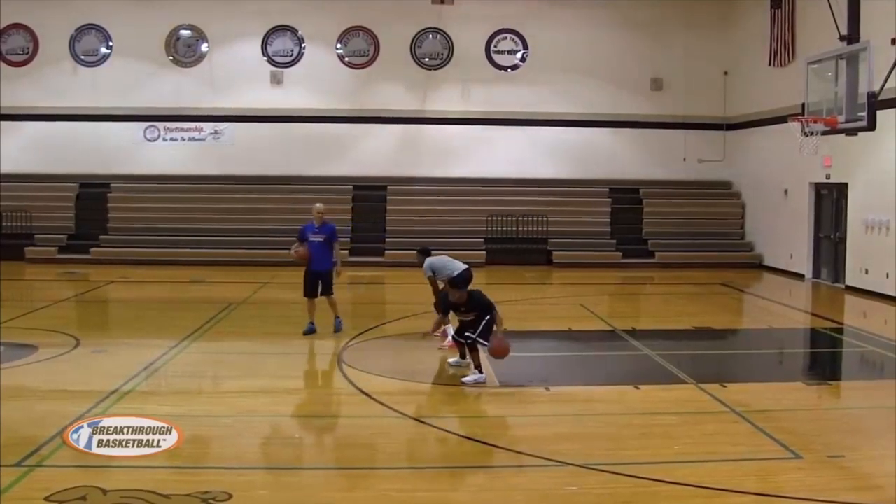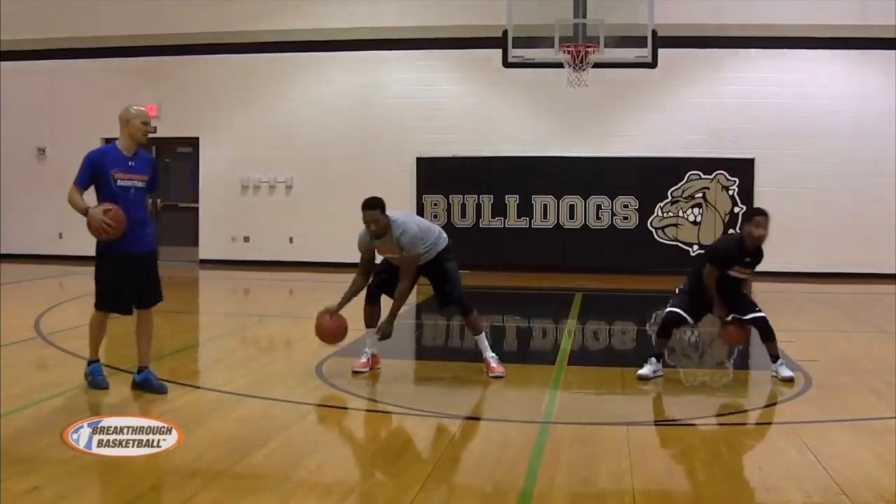Reverse it, opposite direction. Go the opposite direction. Again — pound and pound and pound.